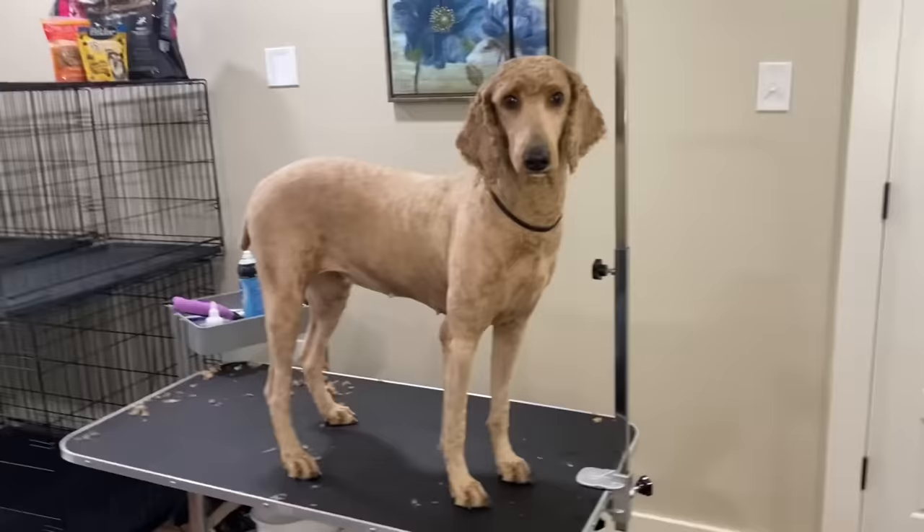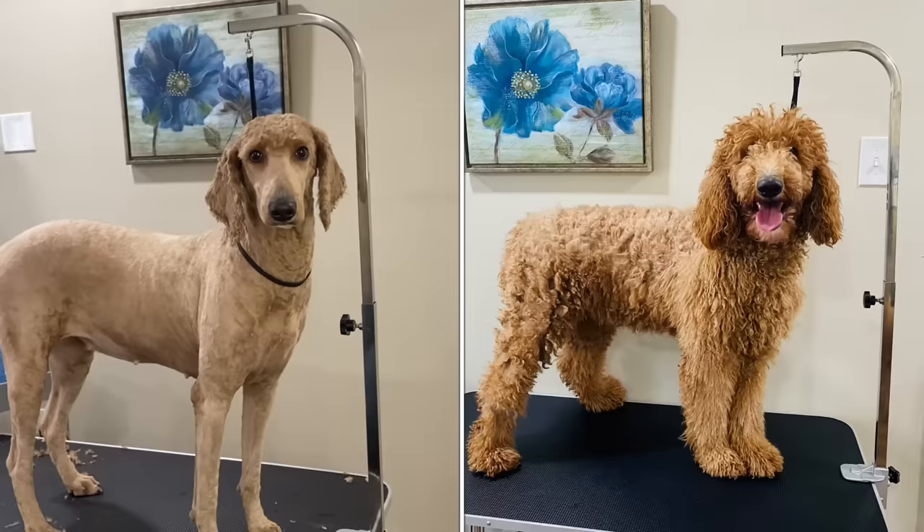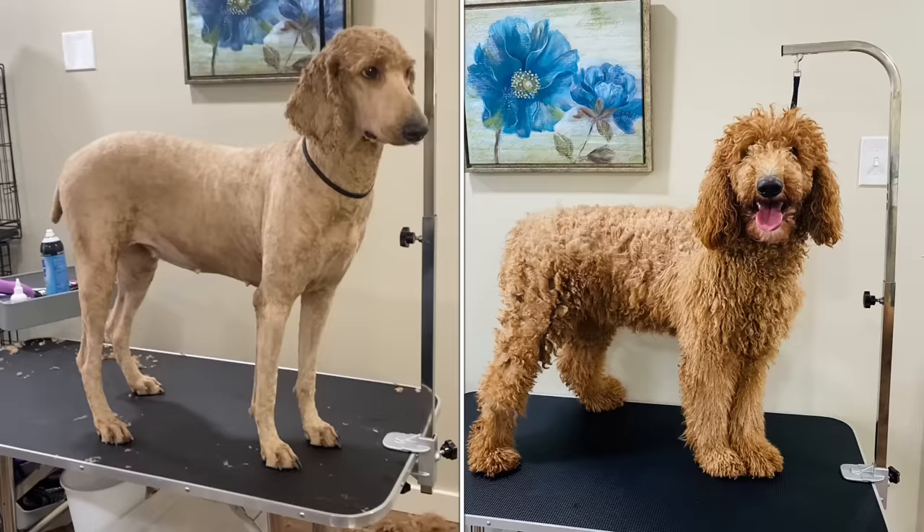Hi everybody and welcome back to my channel. Today I have this beautiful girl with me, and as you can see I've already shaved her down. I'm gonna go ahead and put a before picture of her up right now.